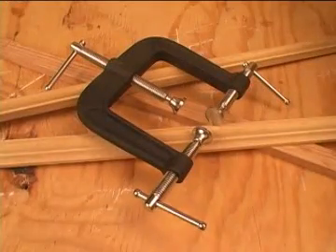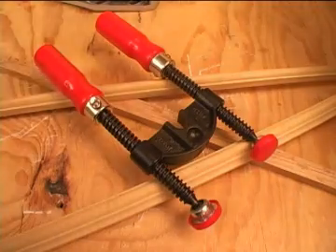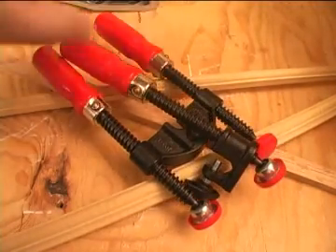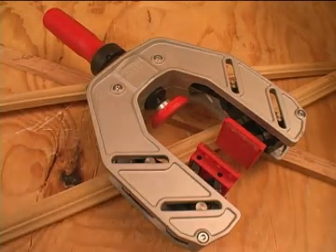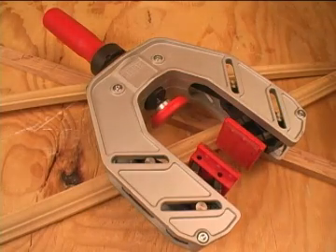Regardless of the edging material being used, Bessie has an edge clamp solution that fits your budget and the job. If you are looking for edge clamps, the Bessie offerings are a win-win-win deal in terms of design, price, and quality. It just doesn't get much better than that.